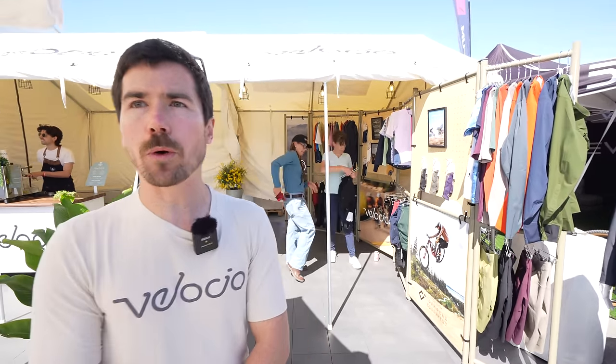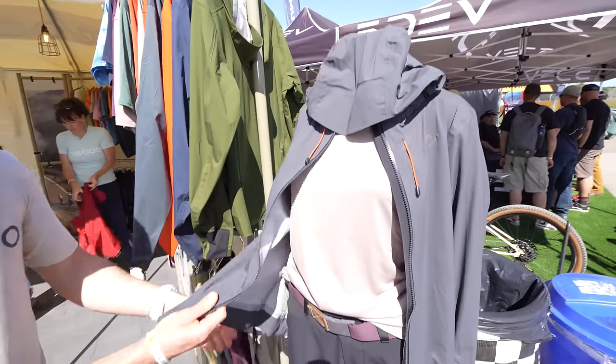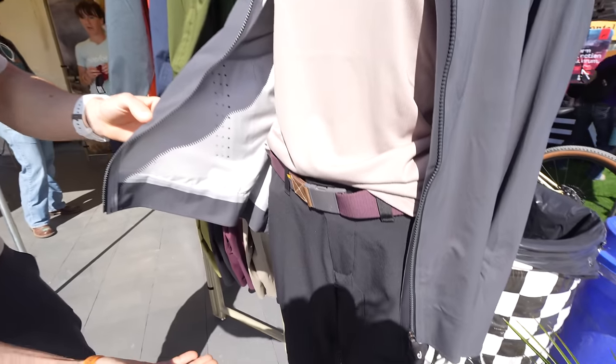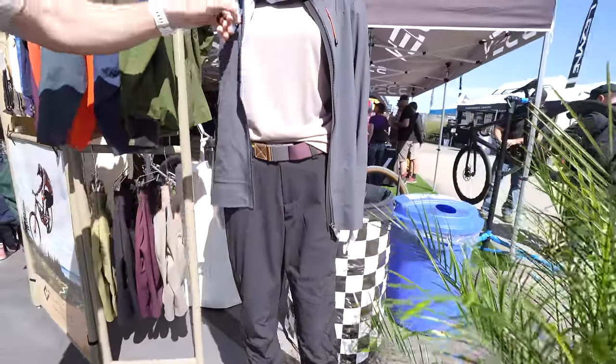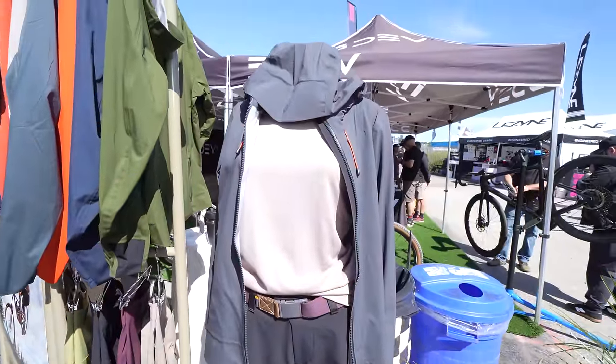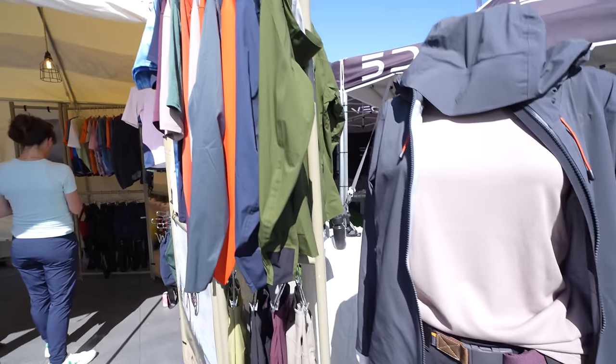Velocio is a cycling apparel company with road, gravel, and mountain biking apparel. The model here is wearing the Trail Access hard shell with the Trail Access pant, and it has an arcade belt that comes with it. This is really nice, durable, comfortable mountain biking apparel for those who are getting after it out there.